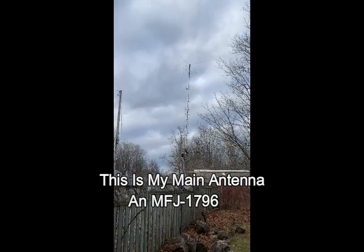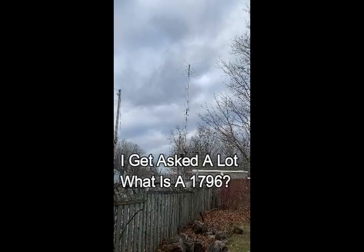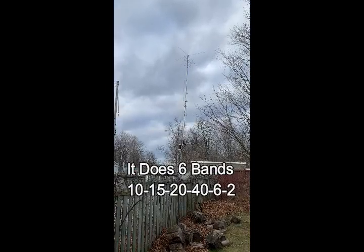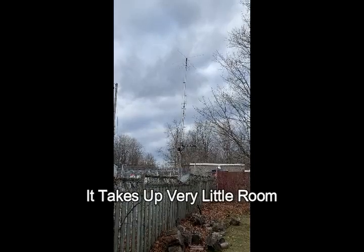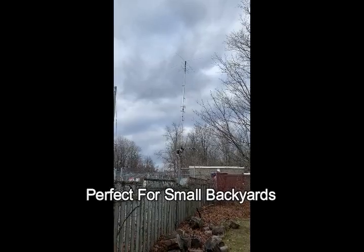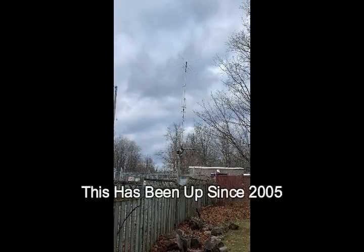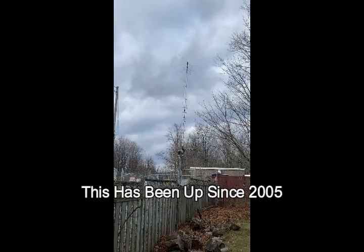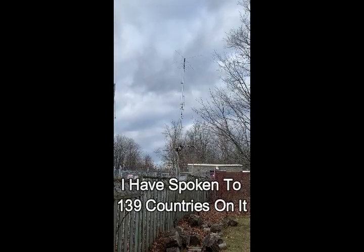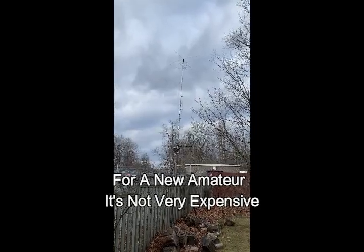This interesting one is an MFJ1796, and I get asked repeatedly what the heck is a 1796. So there it is — six bands: 10, 15, 20, 40, 6, and 2. Not a very big antenna and it takes up very little room. So if you're a new amateur with a small backyard, this one actually works. A lot of people don't like this antenna — they are a pain to put together — but they get out. That one's been up since 2005, through snowstorms, freezing rainstorms, and windstorms. I've spoken to something like 139 countries on it with 110 confirmed. So it does work, and if you're a new amateur it's not overly expensive.